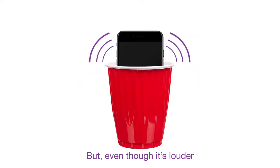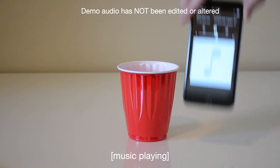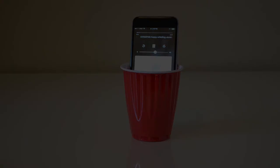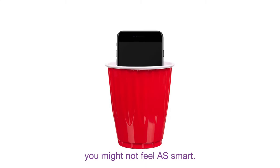But even though it's louder, it also sounds worse. After hearing that, you might not feel as smart.